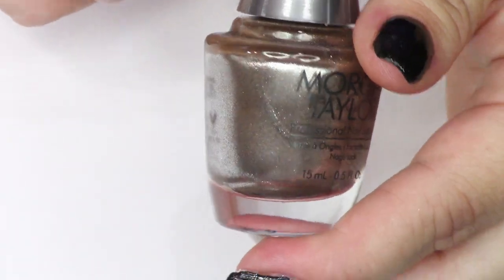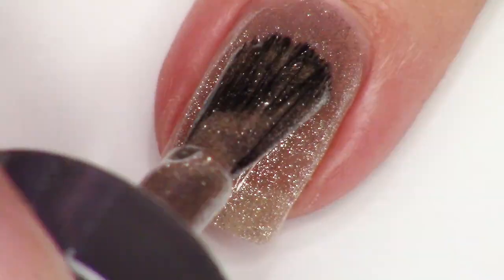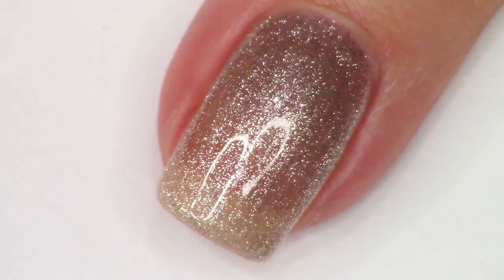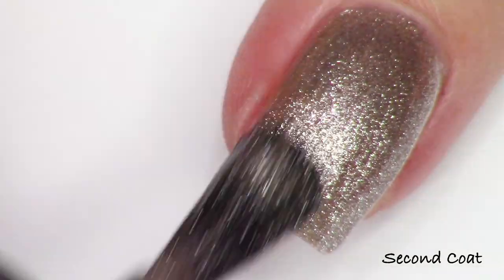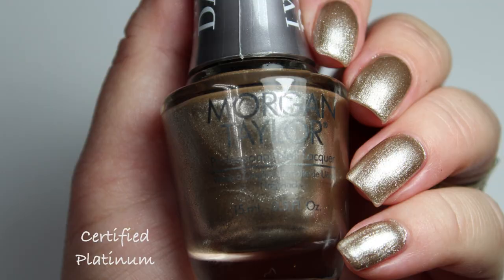Next we have Certified Platinum and this one is kind of a white gold shade. It is not really platinum looking to me. It has some other quality to that silver shimmer that doesn't make it look just silver — it really looks like a mix of metals. It's really beautiful, but it didn't really stand out to me as something super new and different that you would probably need, but it is really, really beautiful.